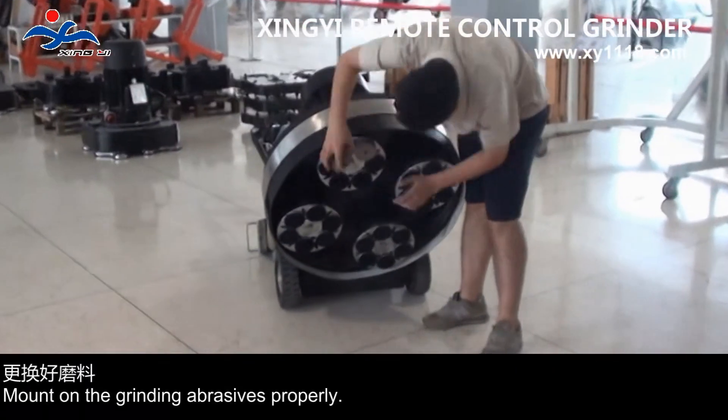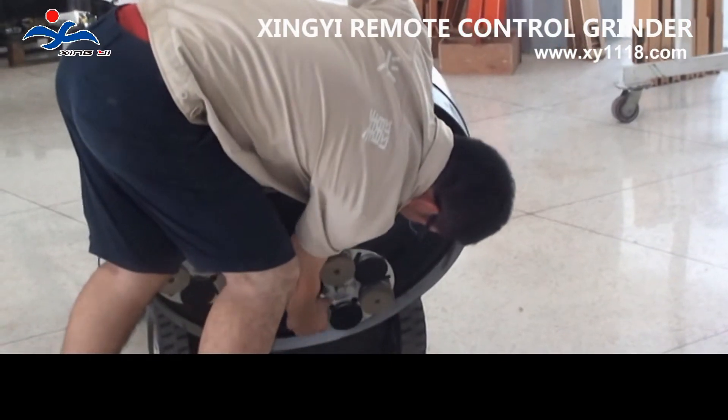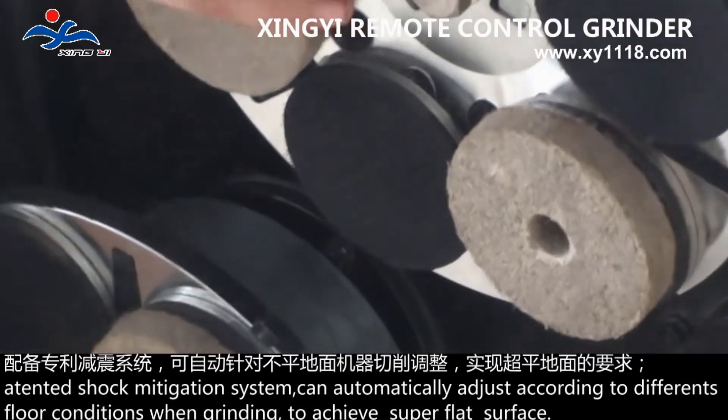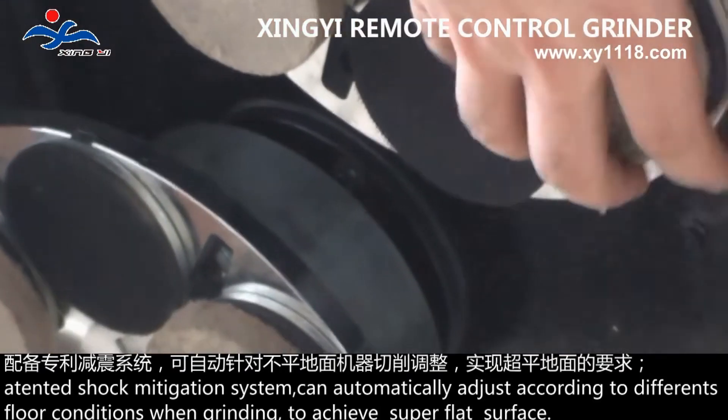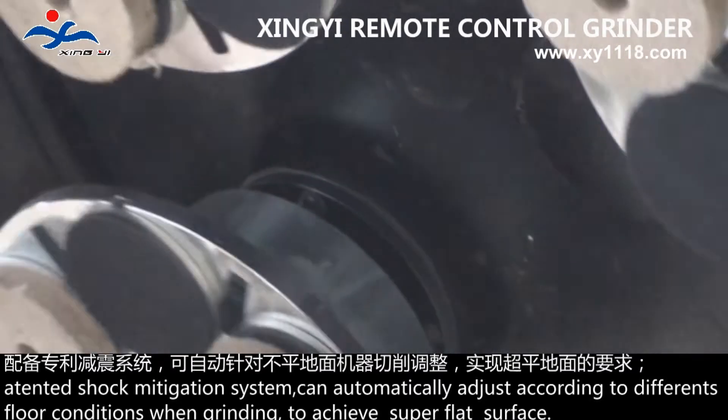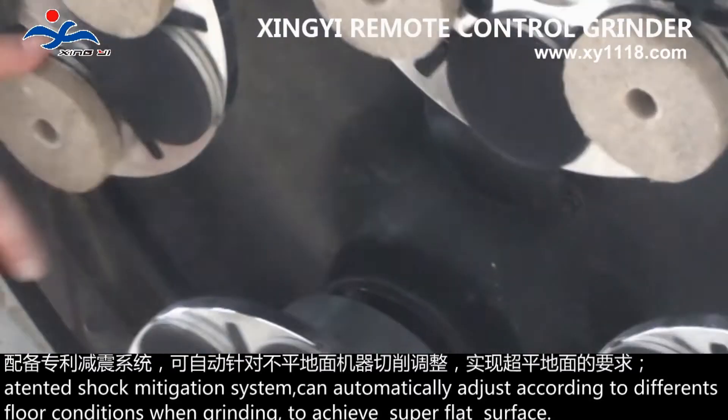Mount the grinding abrasives properly. A tent shock mitigation system can automatically adjust according to different floor conditions when grinding, to achieve a super flat surface.